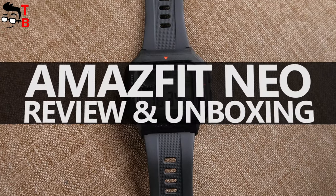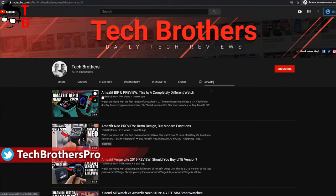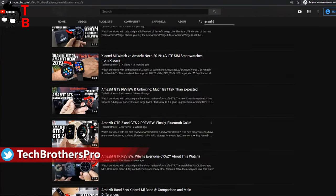Hey, what's up! Amazfit has released many new watches recently. We already made videos about Amazfit GDS2, GTR2, Amazfit BPU, and Amazfit Pop.